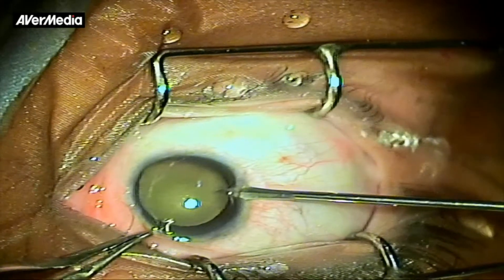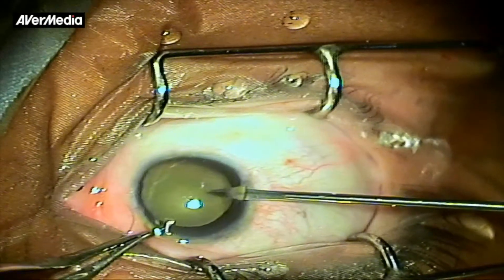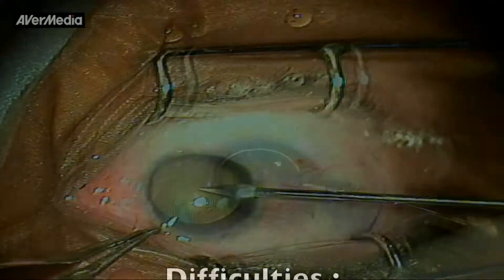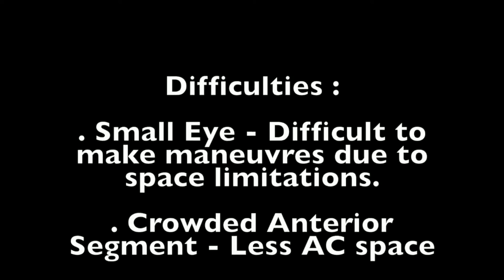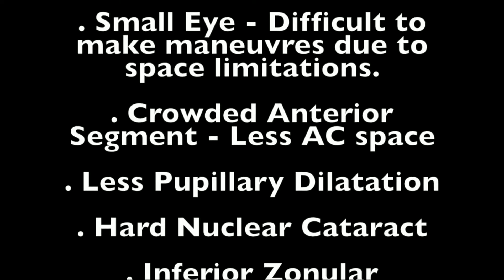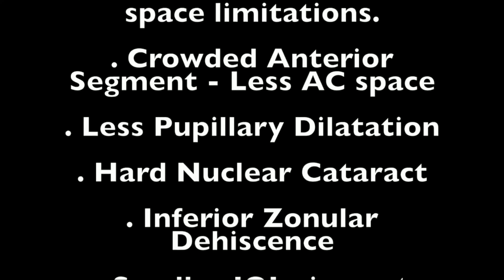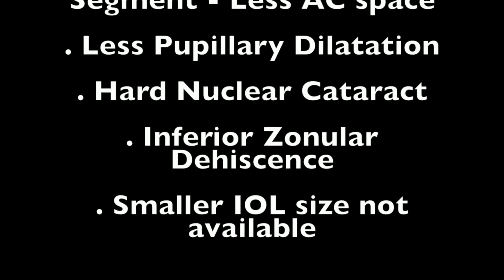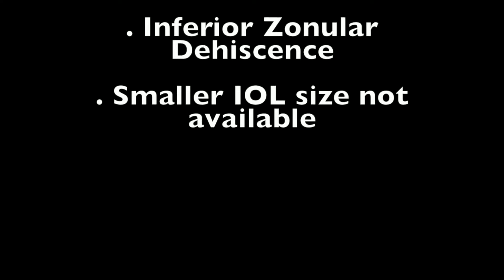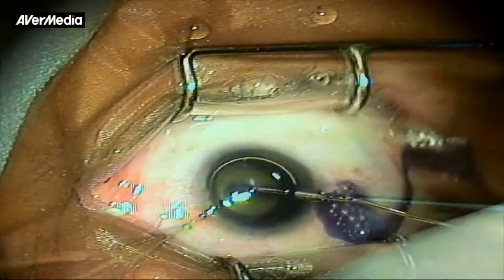This is a case of severe microphthalmia with coloboma, with a horizontal corneal diameter of around 8.5 mm. There are various difficulties in such a case: the eye is small and offers a crowded anterior segment with less space in the anterior chamber. Pupillary dilatation is often less than optimal, the nucleus is hard and usually brown, and many times there is inferior zonulodialysis. An IOL of suitable size is usually not available.